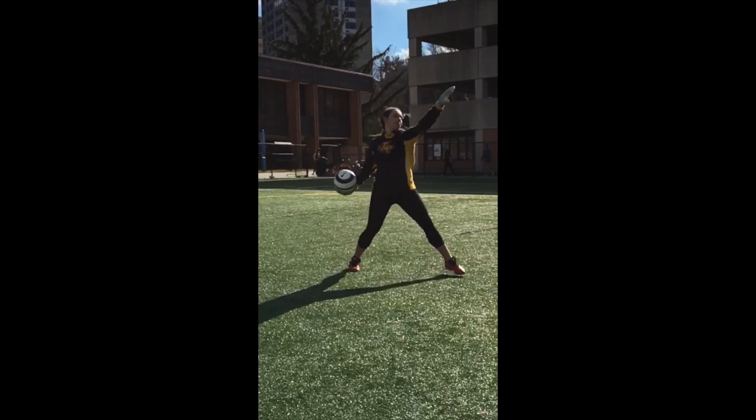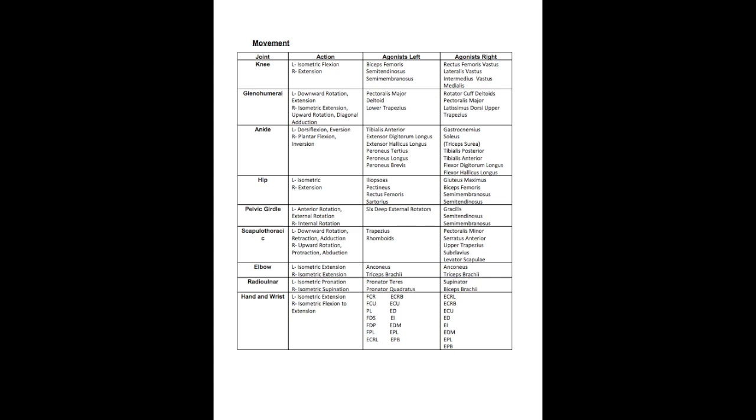During the movement phase, the left knee has isometric flexion utilizing the hamstring muscles, while the right side has extension using the quadriceps muscles. At the glenohumeral joint, the left side has downward rotation and extension using the pec major, deltoid, and lower trap muscles. The right side has isometric extension, upward rotation, and diagonal adduction movements using the rotator cuff, deltoids, pec major, latissimus dorsi, and upper trap muscles.